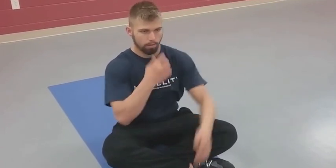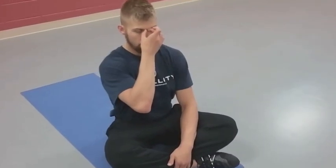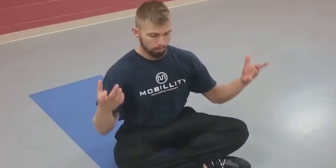Notice, I'm not looking at the camera — eyes when you're doing this have to be on a fixed spot. That's what anchors you and grounds you into being symmetrical.